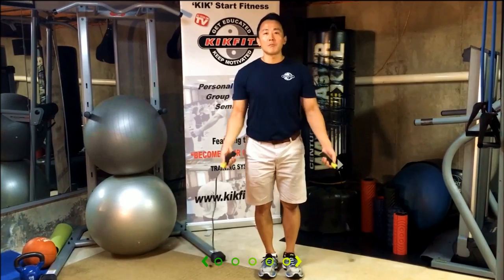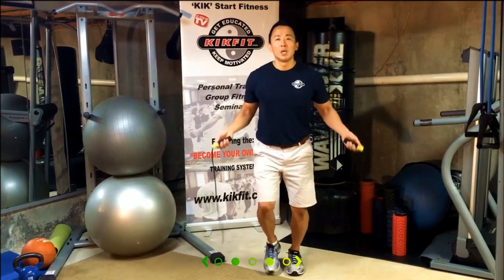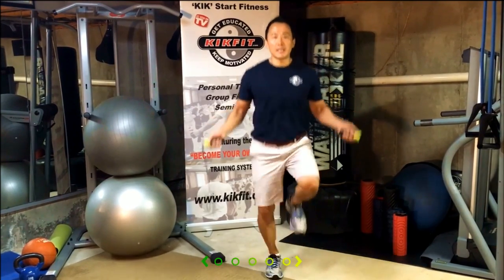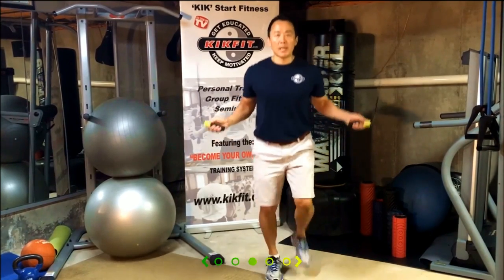From there, start moving your arms into a circular motion. Go into a slow jog, and from the jog go into a run. From the run, you can do high knee ups or heel kickbacks to intensify your workout.